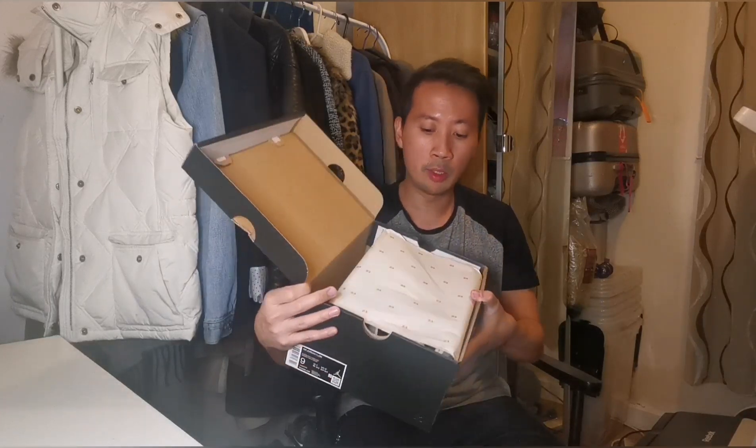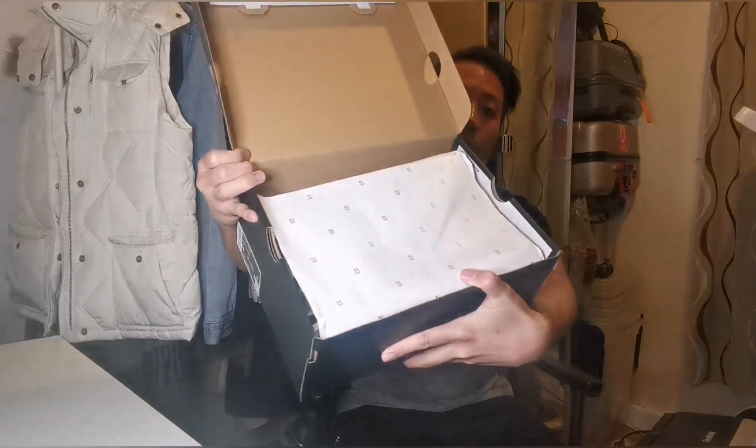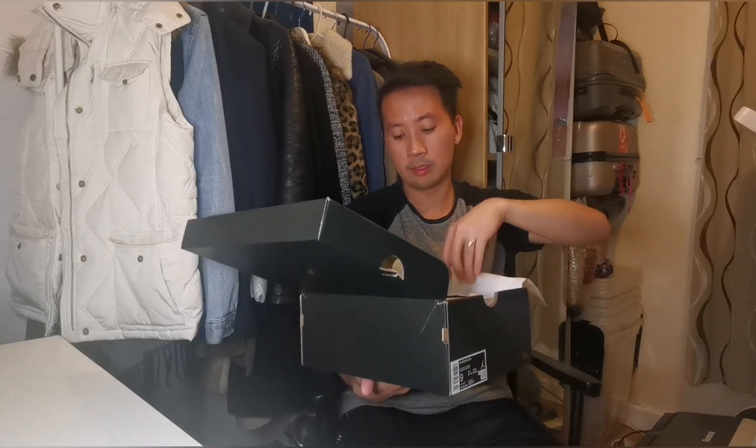Alright, as soon as you open it, you got this number 23 gold font written onto the wrapping paper, which is in plain white colour. So let's reveal these Jordan sneakers.